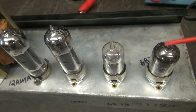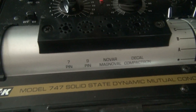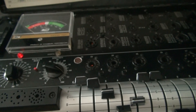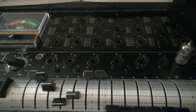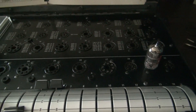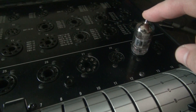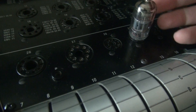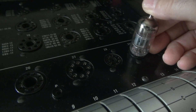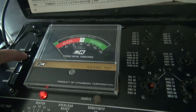First step, let's check the tubes. To check the tubes I'm going to utilize my B&K model 747 — this is a dynamic tube checker. You can pick these up for about 200 bucks and they'll test about any guitar-type amplifier tube. The 12AX7 is installed right now in socket 29. I've already noticed the filaments are not coming on. But for the heck of it we'll hit the test. Nothing.